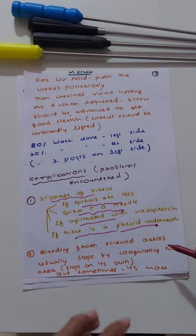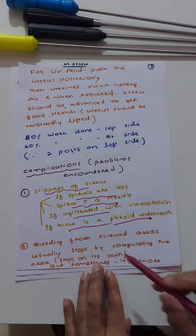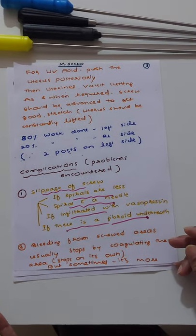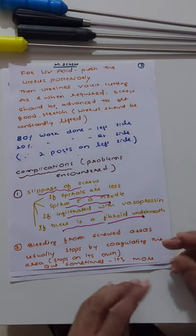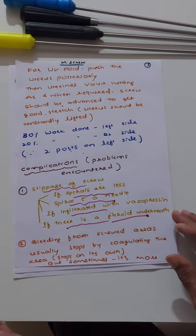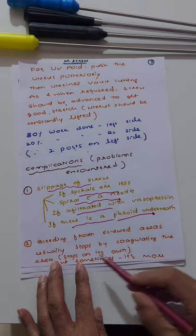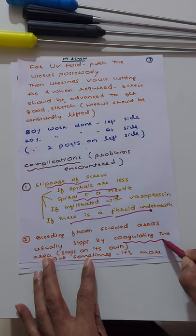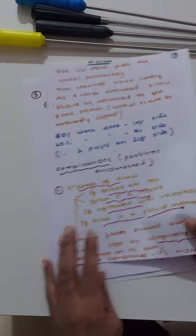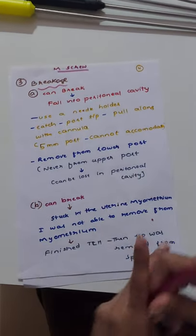The number one problem is slippage — it is very common. The next problem is bleeding from the screwed areas. This is normally quite acceptable — it may be 50 to 100 ml, usually less. Occasionally it can be more significant; I remember one or two cases that were converted to open abdominal surgery because large vessels over the uterine surface bled extensively. Such conversions are extremely rare. Usually bleeding from the screwed area stops with bipolar coagulation or on its own.